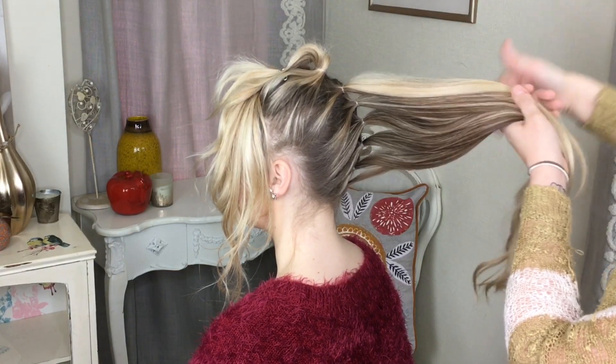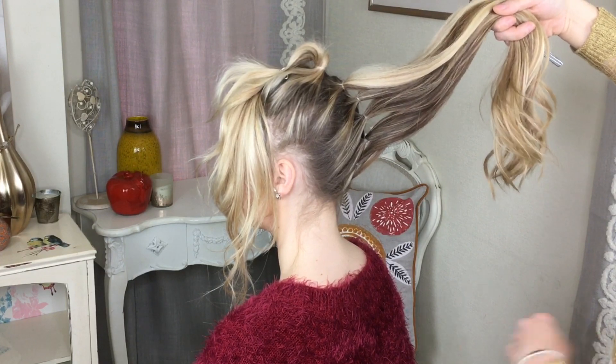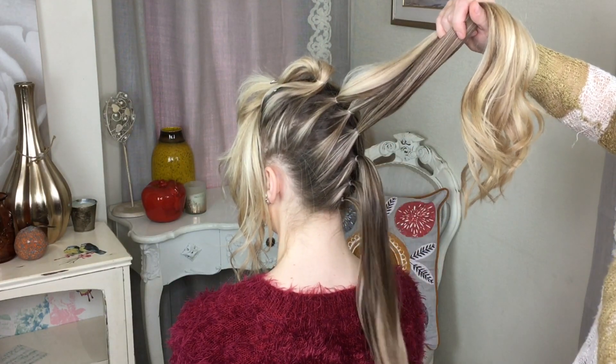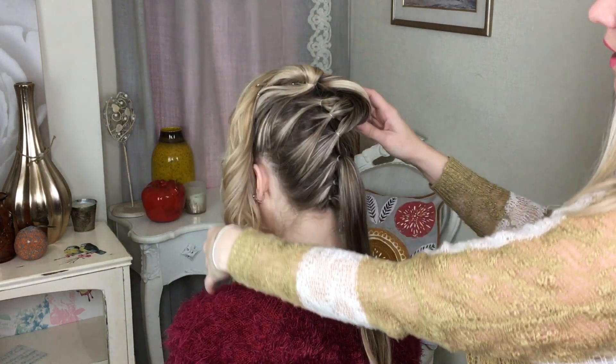Once you've finished, that's what it should look like — all these little elastics just going at the back of the head like that. You want to be left with three ponytails to start with, so I'm just going to put these other three ponytails out of my way like that.